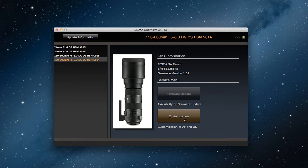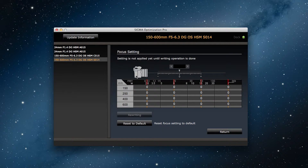First, click on Customization. Then click on Focus Settings at the top of the customization menu, and this will take you to the focus setting adjustment screen. And now we can make the adjustment.